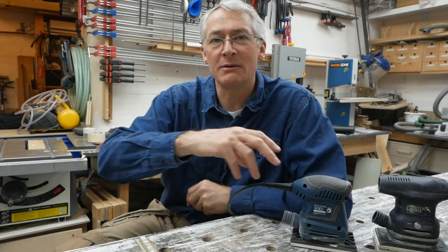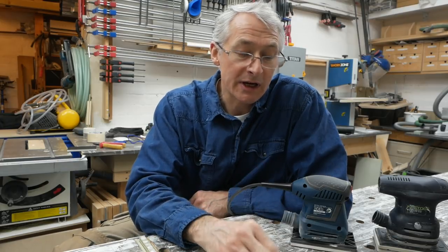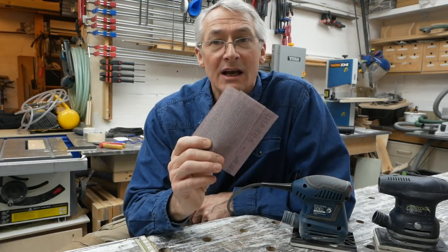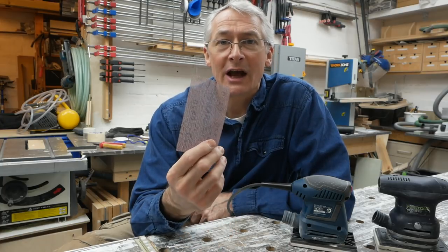I'm not going to be swapping out to Abranet — it doesn't really work for me. I prefer to have a range of abrasives that fit my sanders. I do understand that if you've got a variety of sanders from different manufacturers, the appeal of a mesh-backed abrasive is quite considerable because you get a consistent abrasive across all your different sanders. One thing that did surprise me is that Abranet was quite a lot more expensive than Festool's Granat. A box of 50 Festool Granat in this size is 17 or 18 pounds, whereas Abranet in the same size, a box of 50, was over 22 to 24 pounds from the main dealer. If you want to try an alternative mesh-backed abrasive, Festool now make Granat in a mesh backing — Festool Granat Net — which may well be worth a look and might even be cheaper than Abranet.